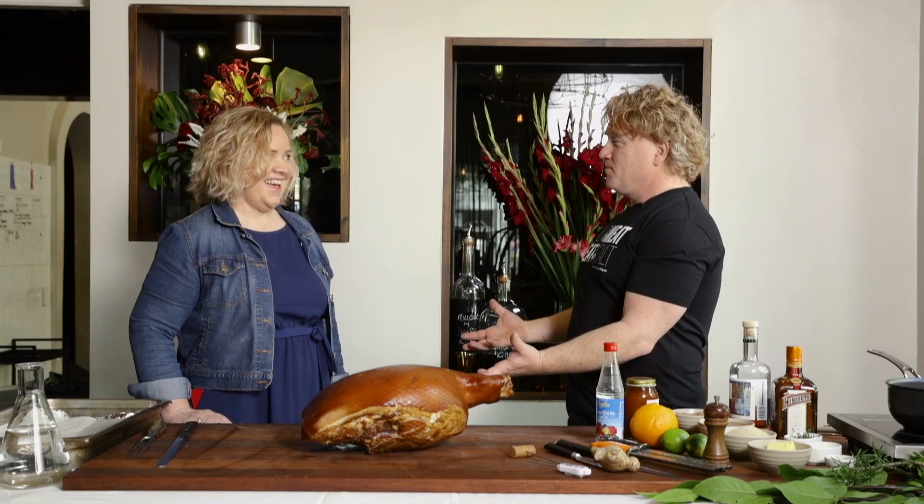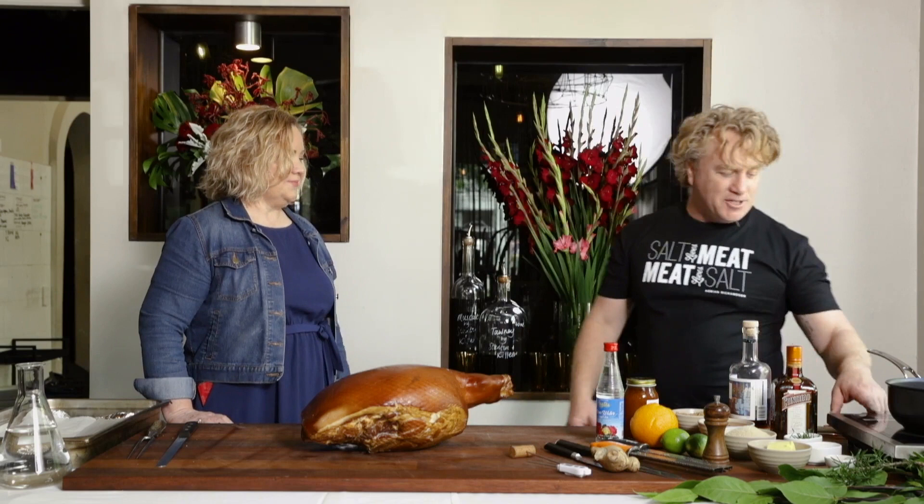For me, it's all about the glaze. That's the biggest ham hack of the lot — having a great glaze. And this is where you can get really traditional or you can get really creative. It's up to you what you want to do.